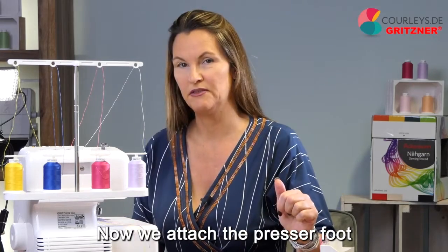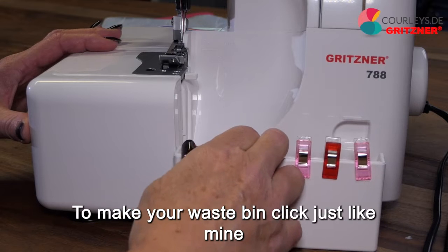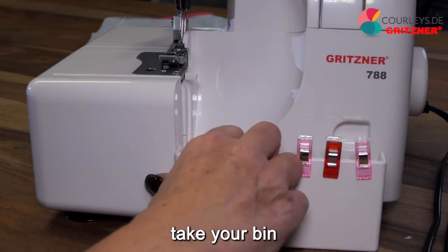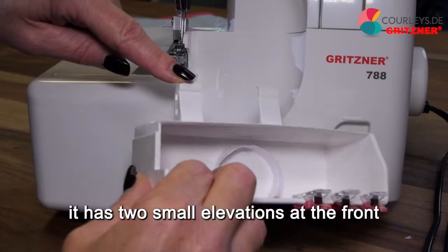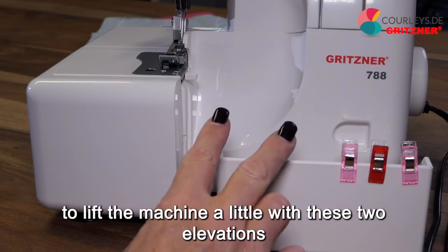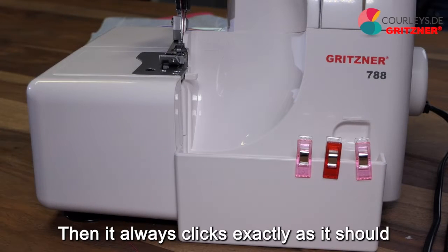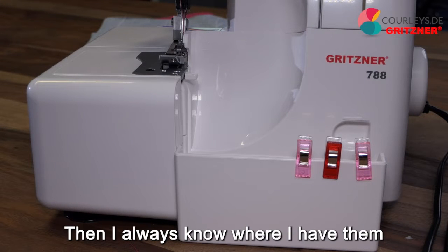Now we attach the presser foot, close the machine, and attach the waste bin in front. To make your waste bin click, take your bin — it has two small elevations at the front — and lever it sideways under the machine as if you wanted to lift the machine a little with these two elevations. Then it always clicks exactly as it should. I also like to use it as a surface for my small clips so I always know where I have them.